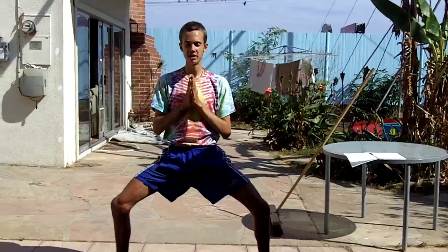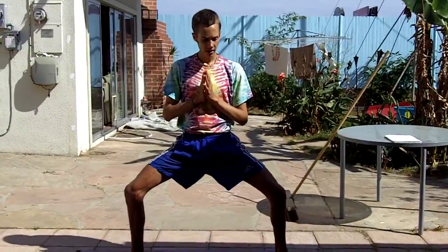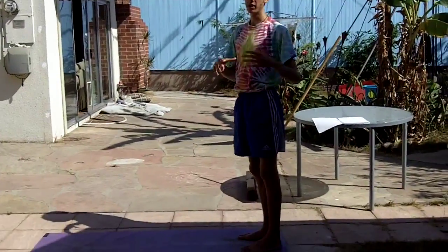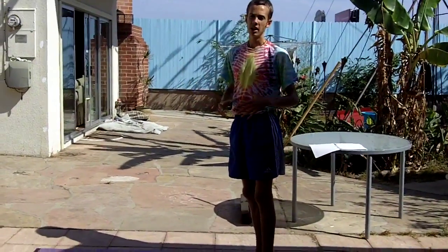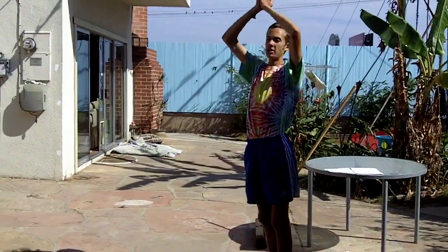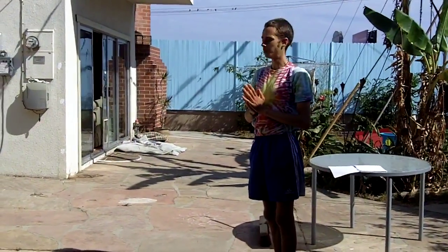I like to set a little intention if I'm doing like a 10 minute practice. Maybe I want to clear my mind — I just kind of set the intention of clarity or balance or something like that. Throughout this whole yoga burst I'm always inhaling when I come up and exhaling when I go down in any pose.